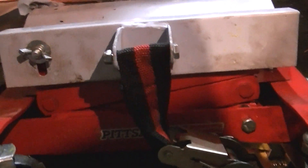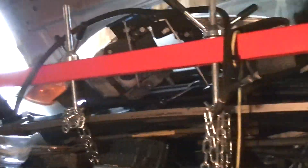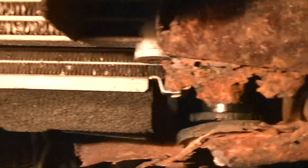An update on the Harbor Freight 450 pound mechanical transmission jack — I used it again. I have another issue on another car, the 2004 Chevy Venture. The main problem with this car is that the radiator car support is all rusted out. There's supposed to be a bar — a plate of steel across here that supports the radiator — but as you can see, it's rusted out.